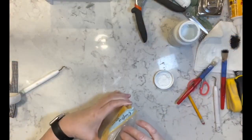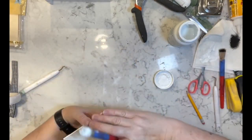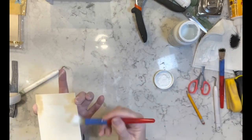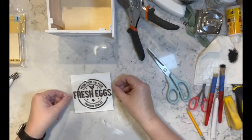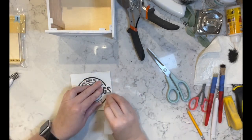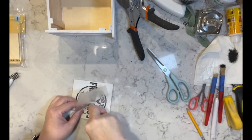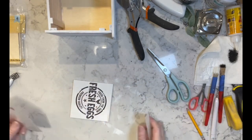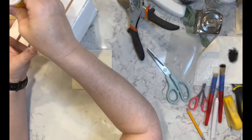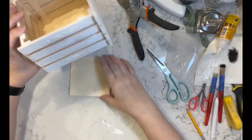Once that's all together, I'm taking my white Waverly chalk paint and painting one of these square planks from Dollar Tree — they come in a pack of about five or six — and I painted the outside of my crate as well. Then I took one of these rub-on transfers and added it to the front of this square plank, and then glued that right to the front of my crate.